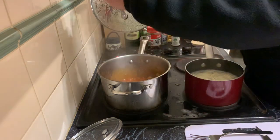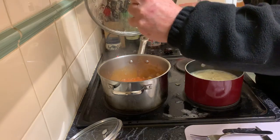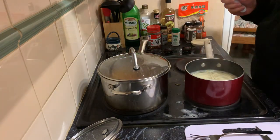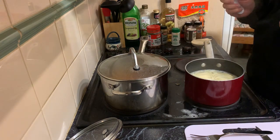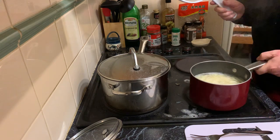That is very close to ready. Mmm, smells amazing. All right, time to drain the noodles.